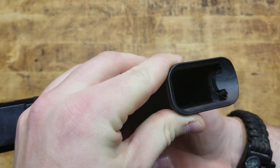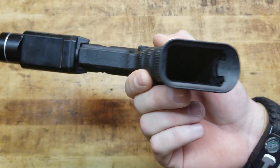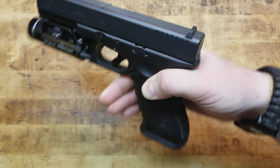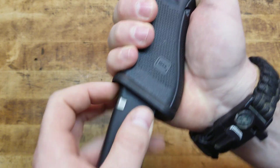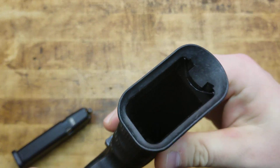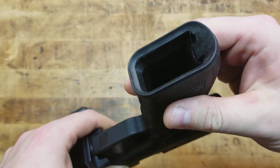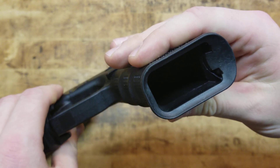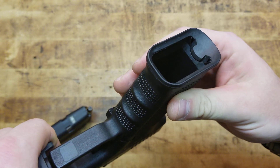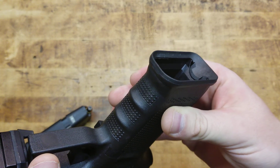Obviously that's the purpose of a magwell. What I really like a lot is that it covers up the little butt. A lot of guys get those little butt plugs for their Glock and stuff, and that's great. But you might as well just do this, because not only does it cover that up, it also aids in reloading a mag. It is flared and opened up a little bit. Again, it's not really a competition-style magwell, but you do gain ease of reloading and you still keep the slim, standard profile for the most part.